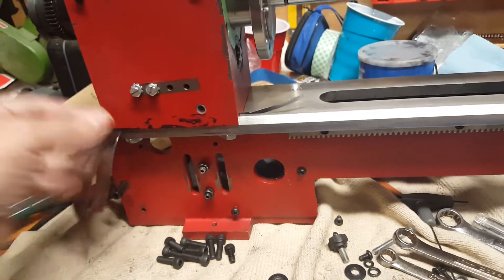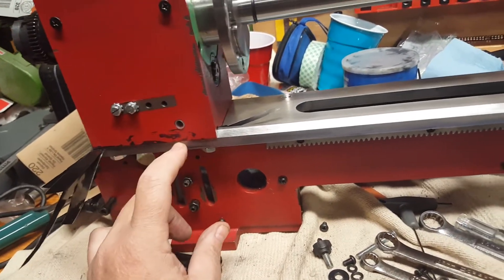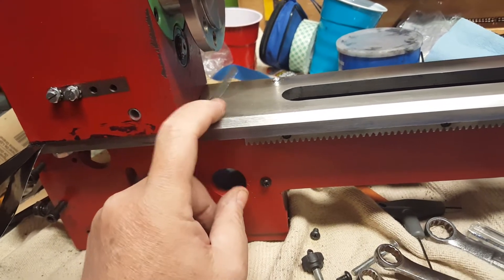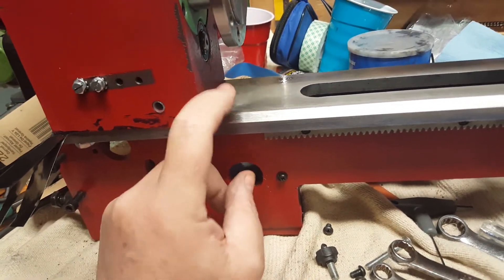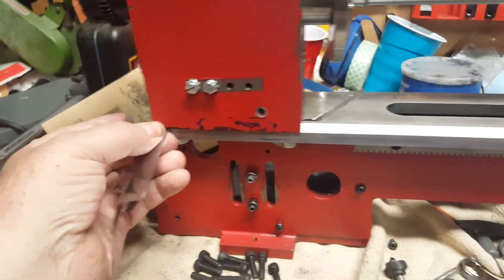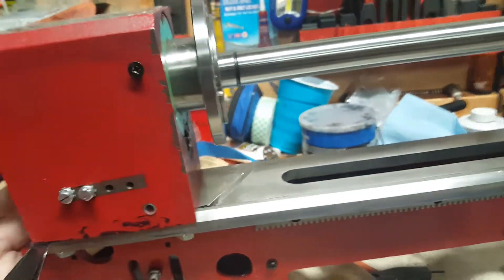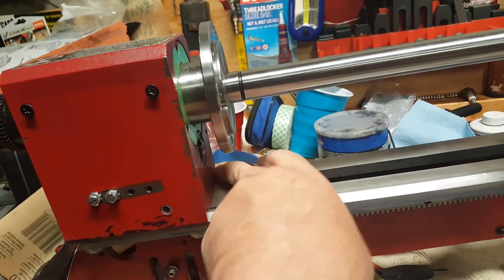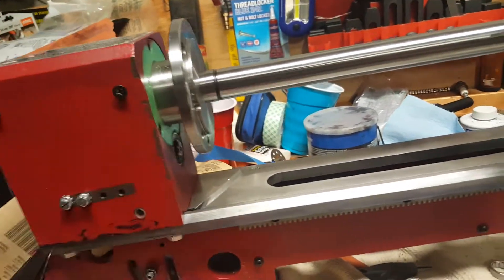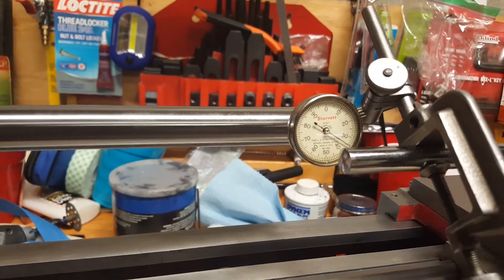You have positive contact with the bed between the bed and the headstock. This corner was probably about ten thousandths worth of shims, this corner was about five thousandths, this rear corner was four thousandths, and then this corner here just has contact on the bed — it's down tight and touching.